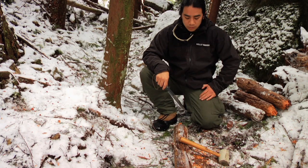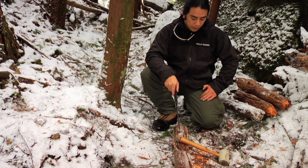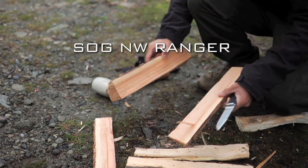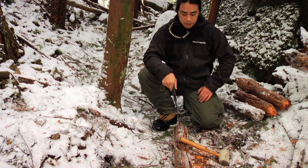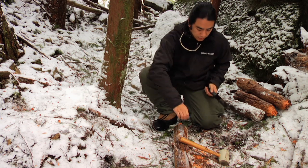Right now we're going to do some batoning. We have the same four-inch piece of cedar that we were chopping up before. As you guys might have seen in my other videos, when I baton in test videos I don't actually use a baton — I use a rubber mallet. So we're going to continue that tradition today and see how well this thing splits logs.